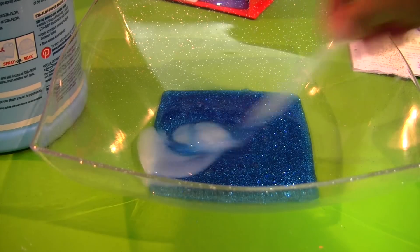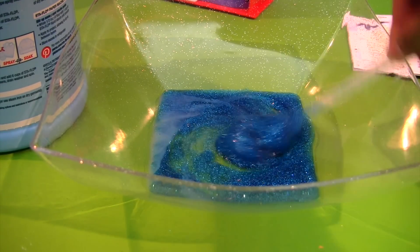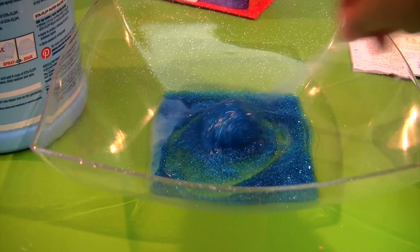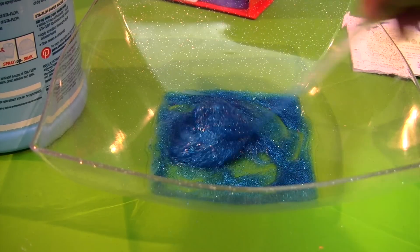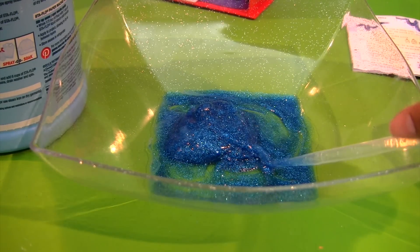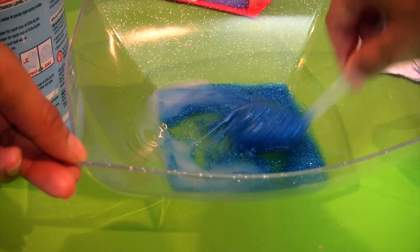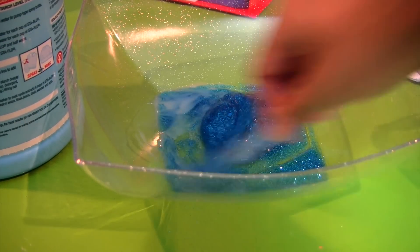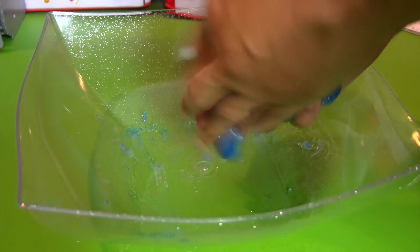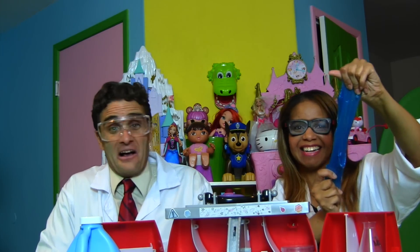Then you're going to mix it. Whoa! It's looking very slimy! Yeah, you're just going to keep stirring. Look at it, Professor Kawana! See how it's forming a globily ball? Holy smokes! So then you want to add some more liquid starch, a little bit more. I hear you, slime monster! We're making your dinner! He's getting kind of cranky back there. Then when it's all mixed up, you start to knead it. Wow, look at that slime!